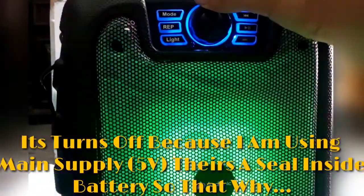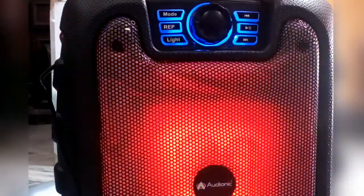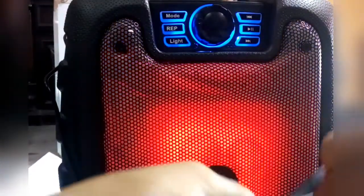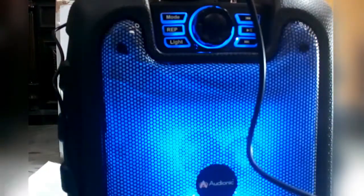It will just turn off due to not being fully charged. Right now I will just plug my mic in and test the voice quality. I need to change the mode — FM mode, Bluetooth mode. Now I've connected my mic and as you're watching, the voice is coming through this speaker.